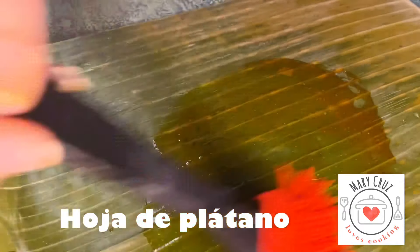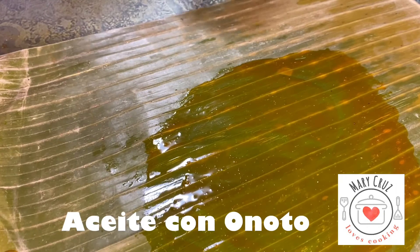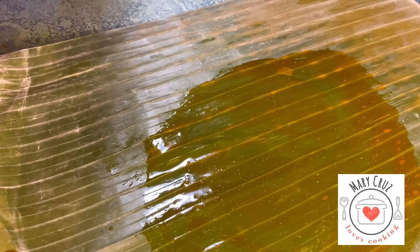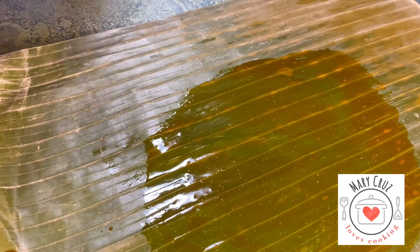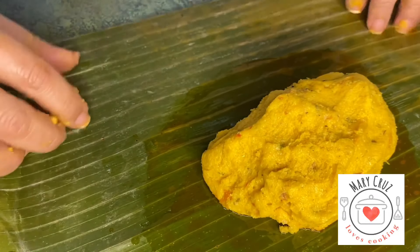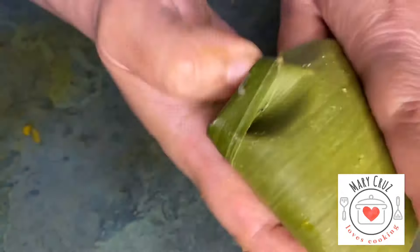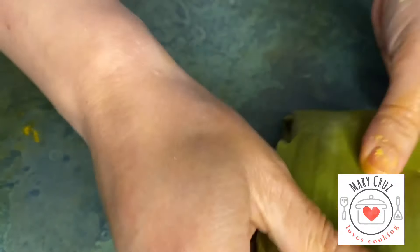we start to shape and assemble the dough. We add a little oil to our dough, then we close it carefully, making sure the dough is sealed but taking care not to break it.